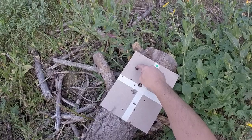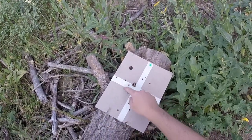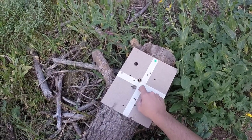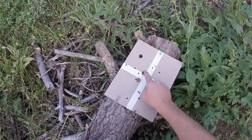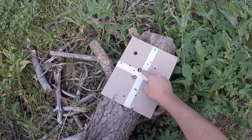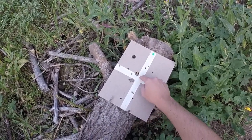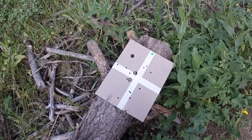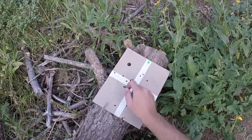My first shot at 25 yards was way high. I over-adjusted, came down too far, but didn't come over to the right far enough. Then I figured it was good enough, made some small adjustments, tried to get it a little high at 25. This one is a shot I just took at 50 yards, and I think we're looking pretty good at 50 yards.